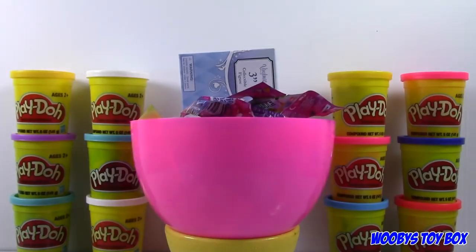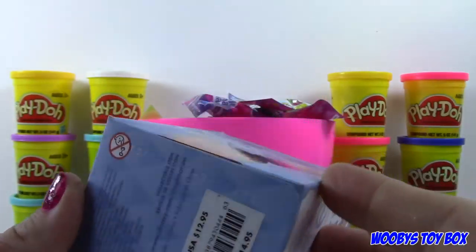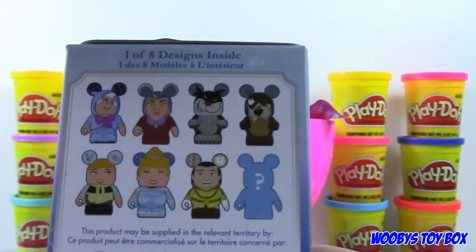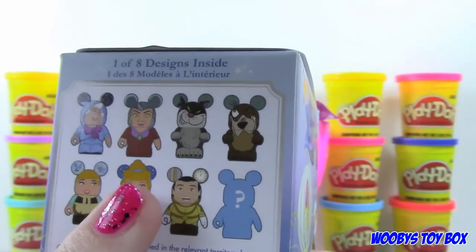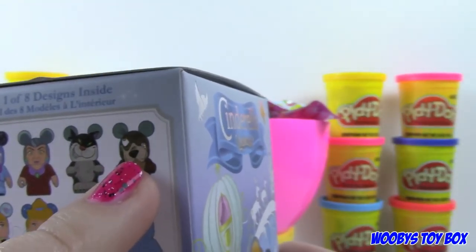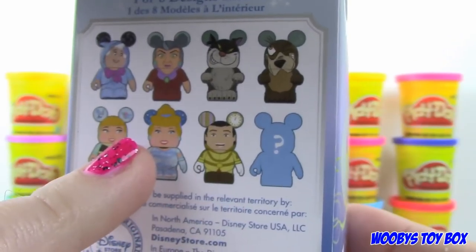Look at this — a Vinylmation! We've never done those before. This is a Cinderella Vinylmation. Probably because they're so darn expensive — these are like 13 bucks a piece. They're no more expensive than some of the other stuff we get from Hot Topic. Quick look at some of the characters you can get, just in case some of you guys have never seen these. So these are just a few characters from Cinderella: Fairy Godmother, Stepmother, Lucifer the Cat, Gus the Dog, and then we have a Chaser figure, Prince Charming, and two Cinderellas.